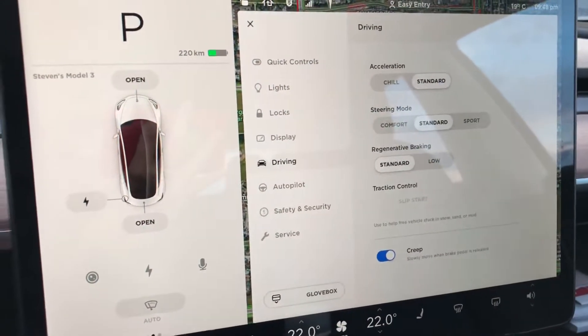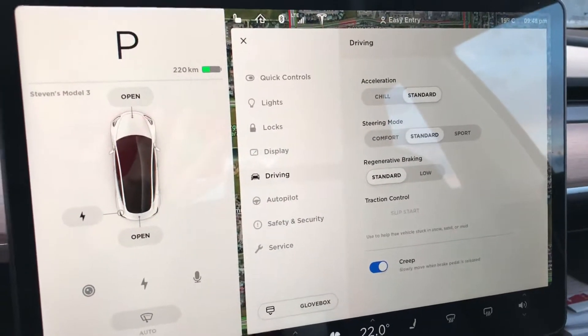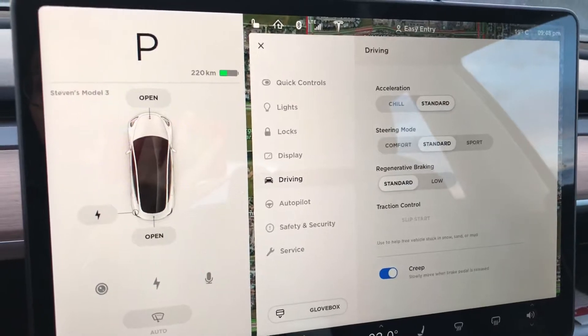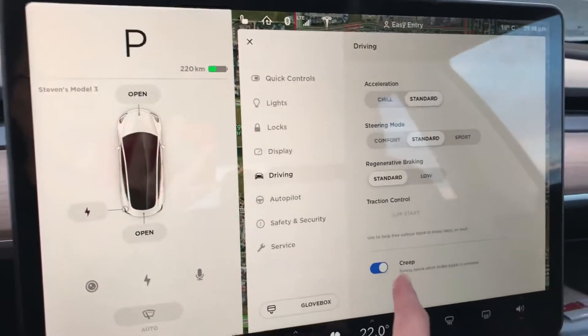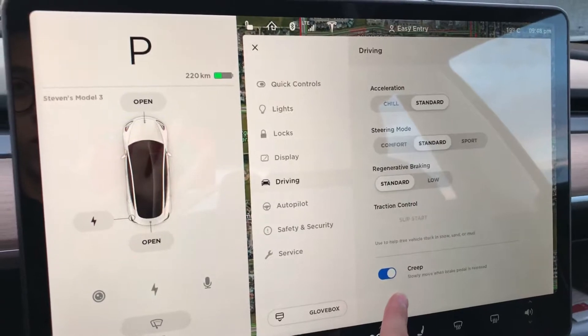You can basically emulate a combustion engine vehicle. Because the Tesla is a fully electric vehicle, when you lift your foot off the brakes it is not supposed to accelerate. But this gives you an emulation of that specific feature in case you're used to driving a regular car.